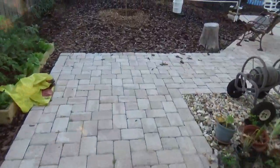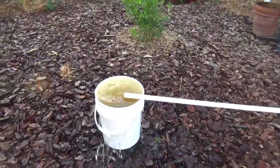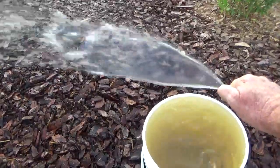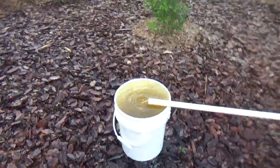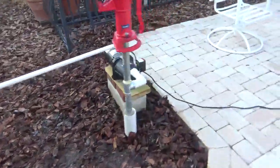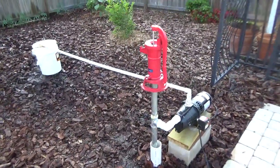Update: I went and got my pump plumbed in like I said I was going to. It's been pumping for almost 45 minutes now and it fills a 5-gallon bucket in about 40 seconds. It's a little pump from Lowe's — just over $200. I think we're good.